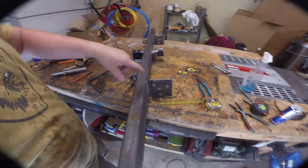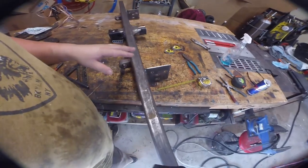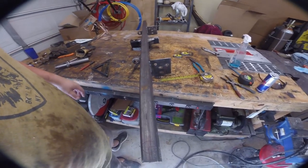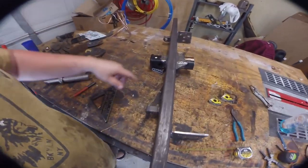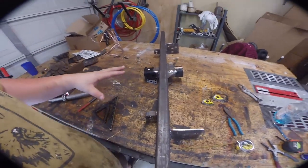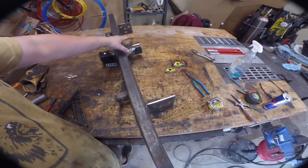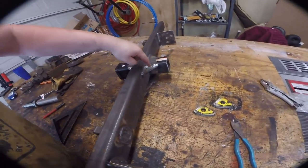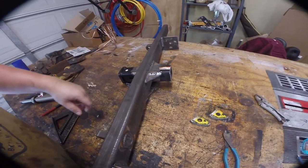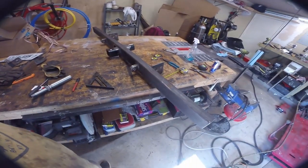I went ahead and welded on these mounts — we may gusset them in the future but for now quarter inch plate double welded is good. We gusseted our tow hitch, which is very important. I always add these little gussets — these are three sixteenths — just a scrap piece left over from one of the cuts.